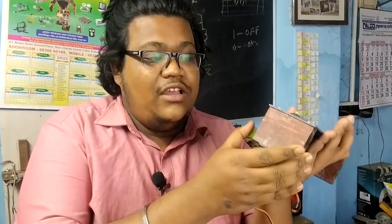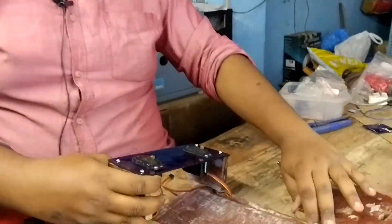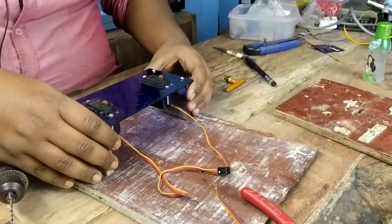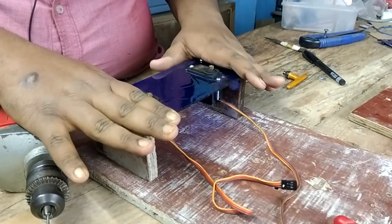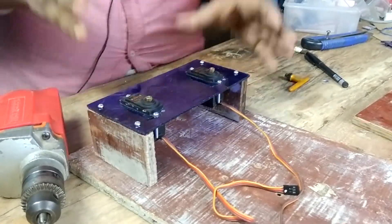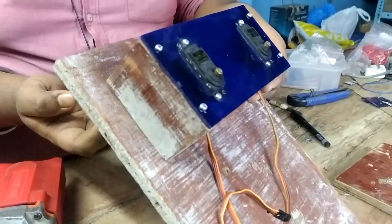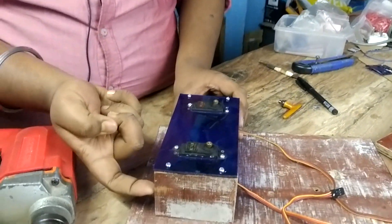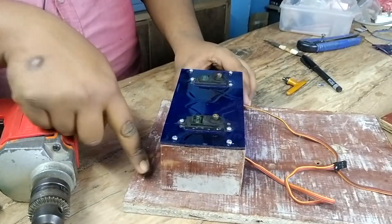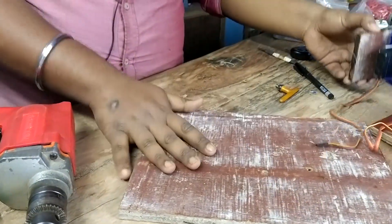I have fixed the acrylic base plate to the plywood pieces for stability, and by using this plywood I can also attach it to the main wood base. This stand will help a lot. Now I have to put some screws from the bottom of the wooden piece going through the plywood, so I need to mark the hole points and then drill them out.